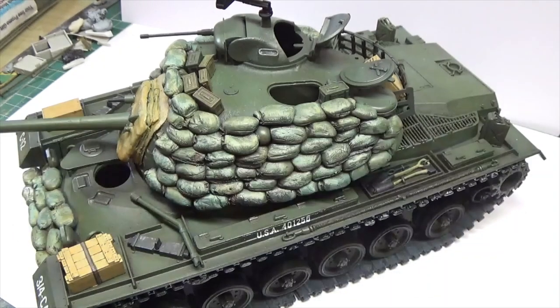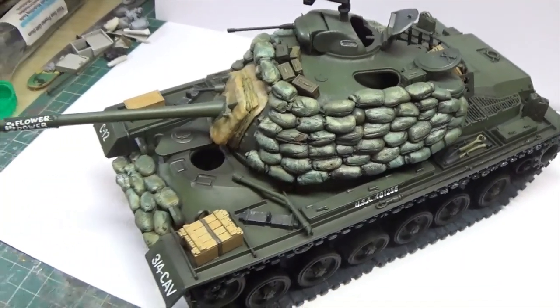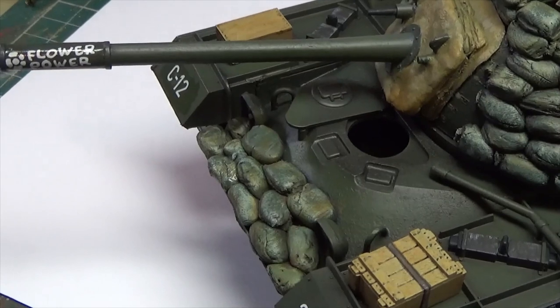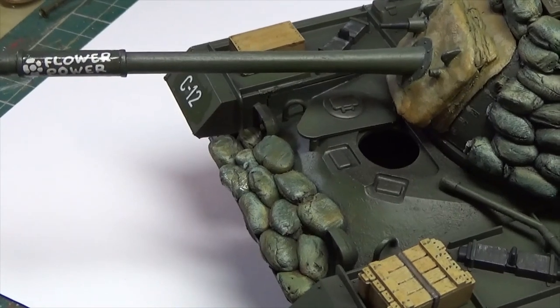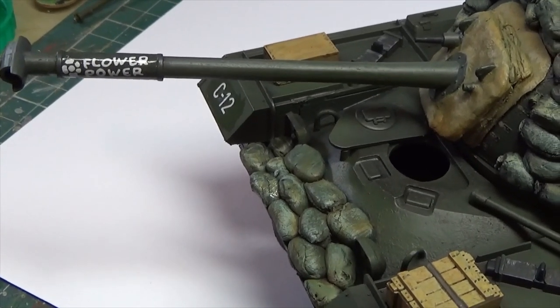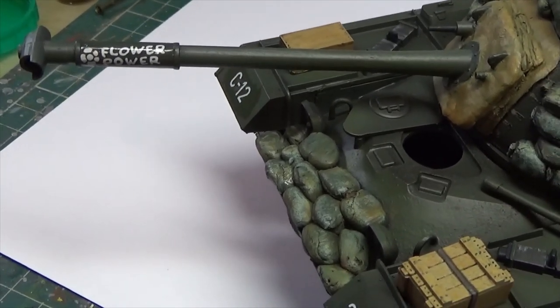Right guys, thanks for joining me at the bench. I'm sorry I should have put the big tripod up. Let me just do you a quick drone shot so we can get it all in. So we've got flower power on there — that's the only groovy sign I've put on, because mine is mostly sandbagged up. You can get a couple of different ones — 'short time,' 'short timer' — I just went with flower power.